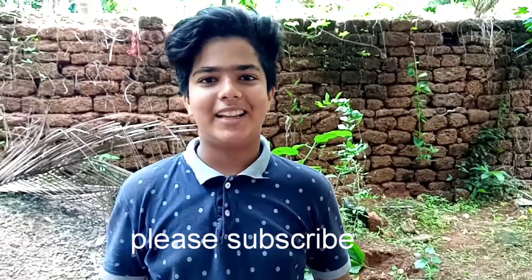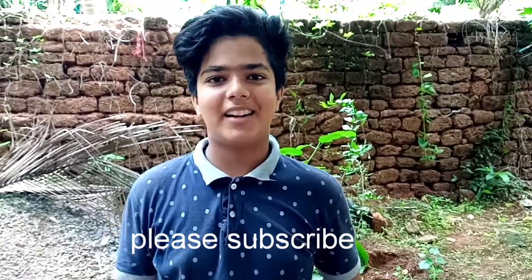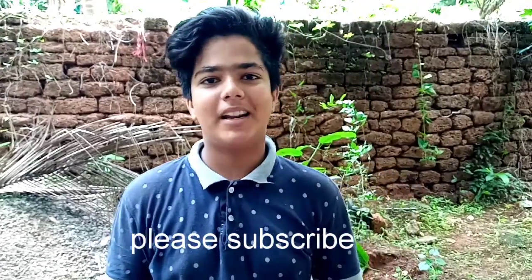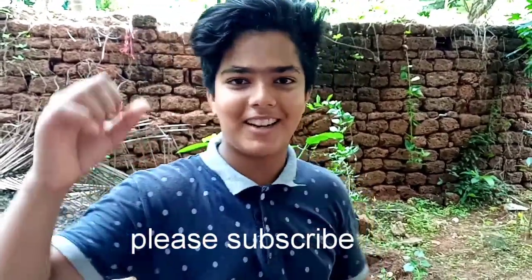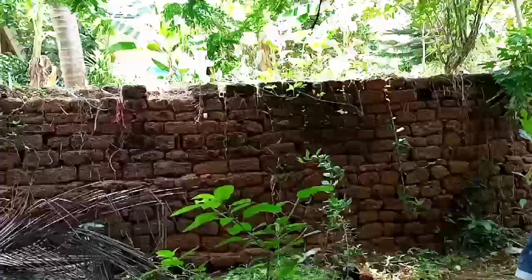If you don't like it, you won't like it. Please like and share. Click the bell button to subscribe. Bye! Subscribe to the bell. Please don't forget to subscribe. We will see you in the next video. Bye!